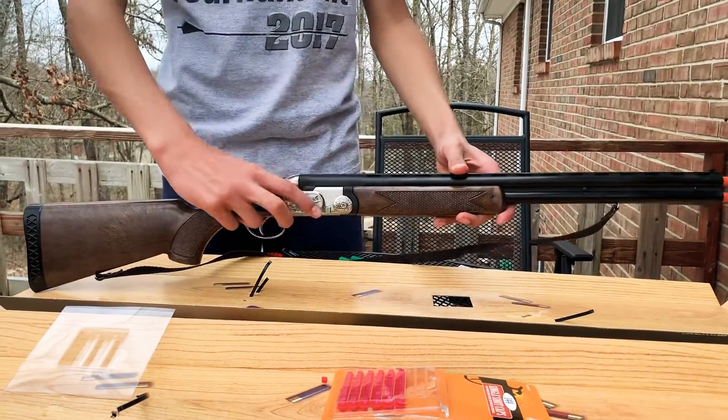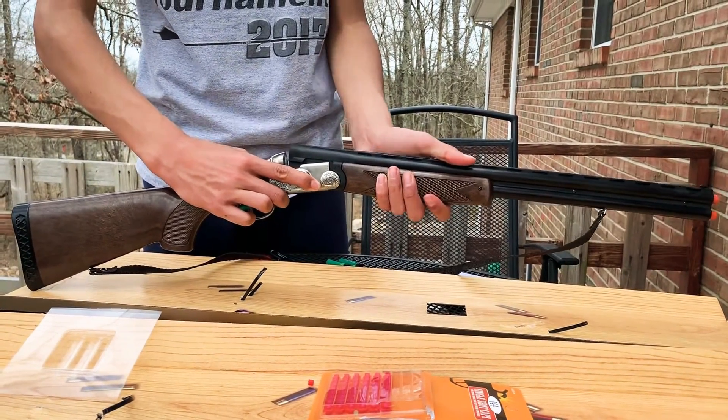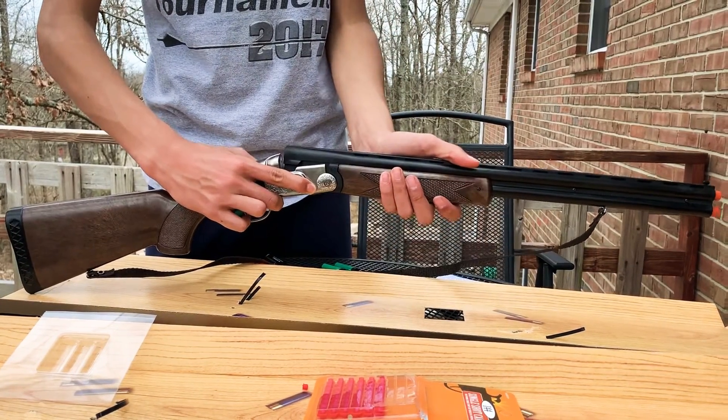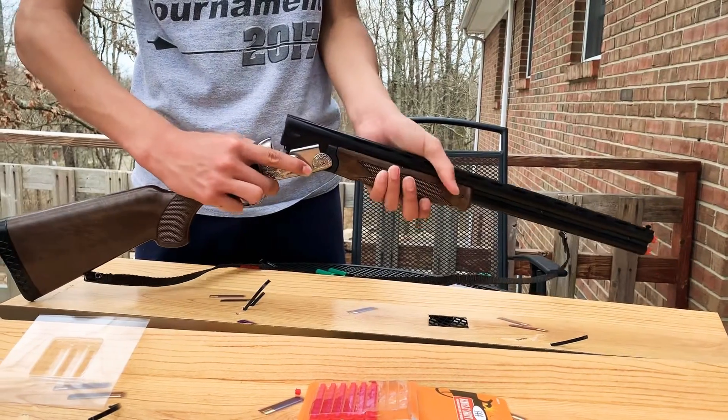To operate this Goner cap gun, you'll first push down the barrel release button. You'll pedal down the barrel to the beginning stage. It'll seem to stop in the beginning, but all you need to do is push it down a little bit harder, and it'll open up all the way.